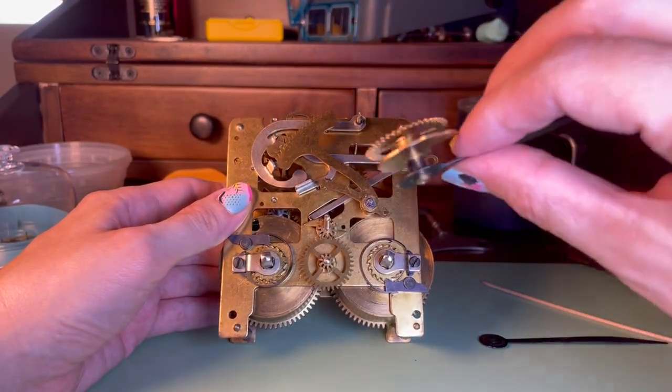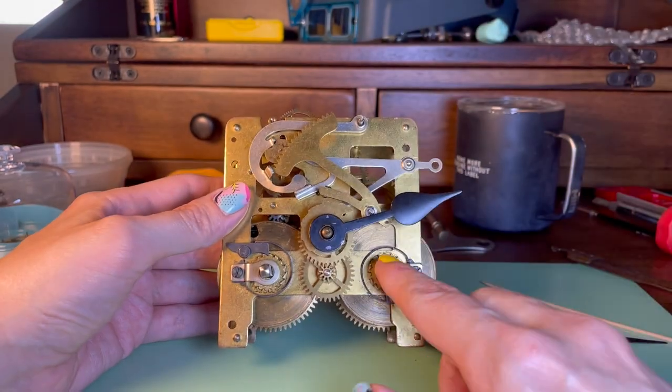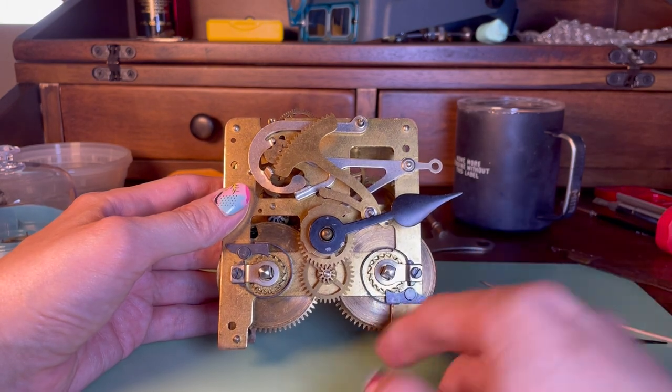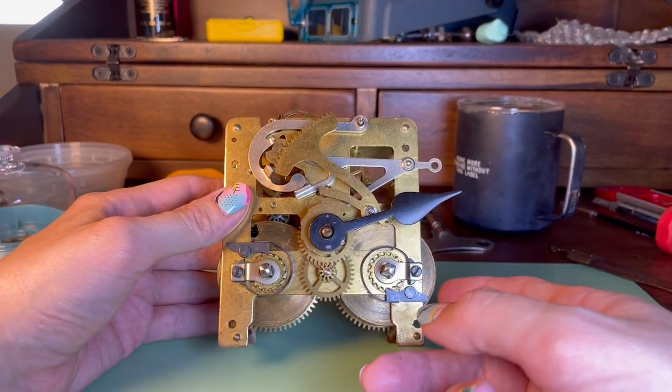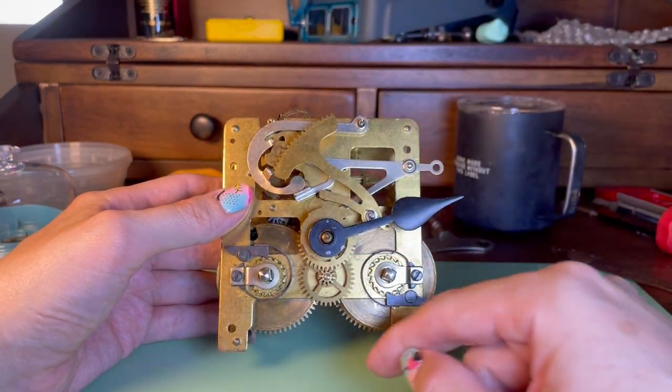I have the hands off right now, and also the snail and hour hand. It's a time and strike movement, so we've got two mainsprings that we can wind — one for running the time side and one for running the strike side.